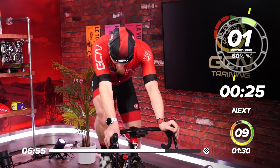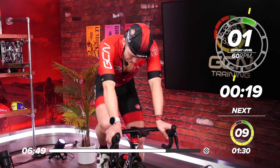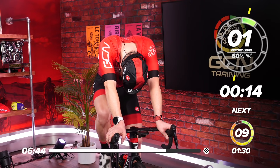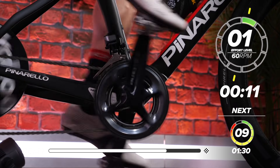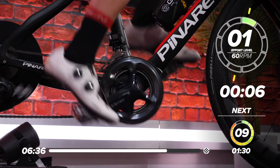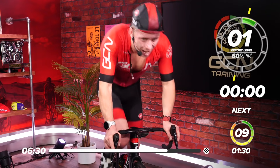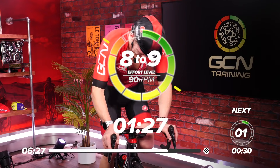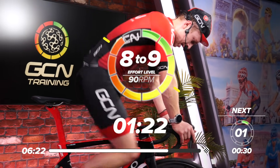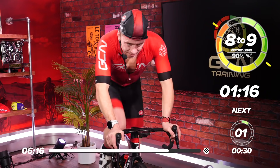We've only got one or two efforts left, so let's make it a good one. Relax those legs. If you're anything like me, you're going to be feeling it now. 10 seconds to go — are you ready? Select that gear. 5, 4, 3, 2, 1 — let's go, up!